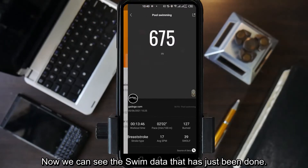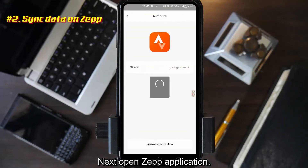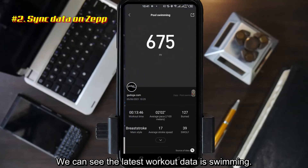Now we can see the swim data that has just been recorded. Next, open the Zepp application. Wait for synchronization — we can see the latest workout is swimming.